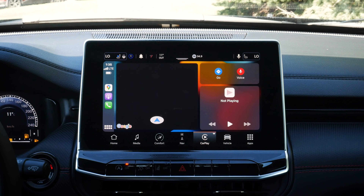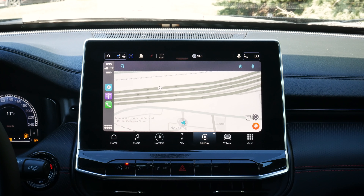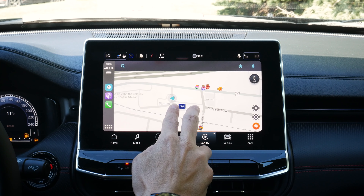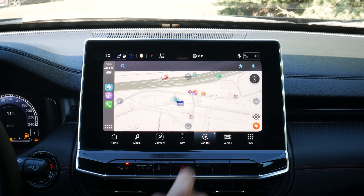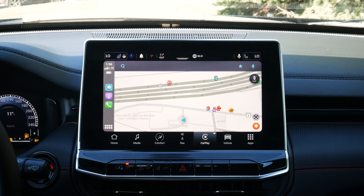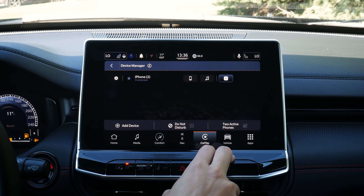The way CarPlay looks on this screen is phenomenal. We've got Google Maps, Apple Maps, and Waze — we can use any of these map applications right through the middle screen. We can't pinch to zoom on Apple CarPlay but we can adjust to zoom in and out. Through our phone in general settings under CarPlay, we can find the vehicle, forget the car, disable CarPlay, or customize the CarPlay layout.